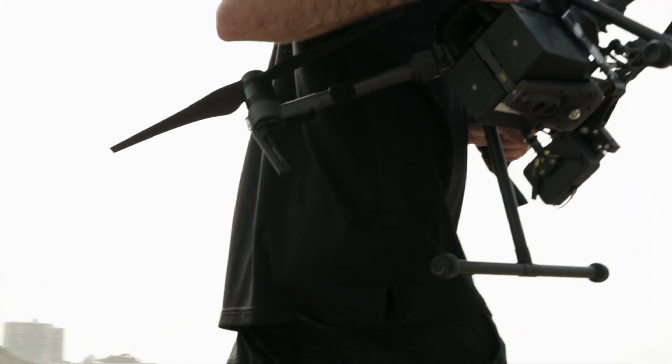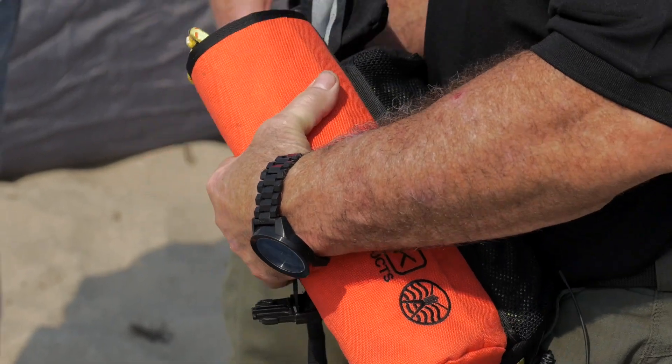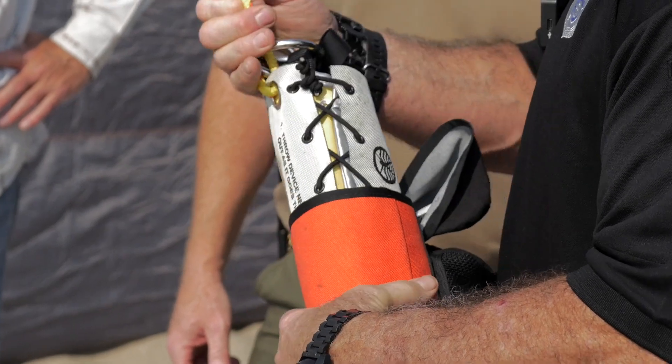Today we had a couple of things we wanted to test out, starting with the SWITLIC flotation device, a device we use for swift water rescue and ocean rescue. It's basically a pre-packaged life ring that as soon as it hits the water it expands out into a tube, with a rope that attaches to it on the front and is able to be pulled back by anybody on shore.